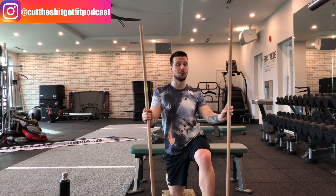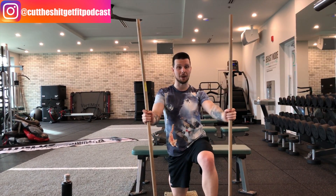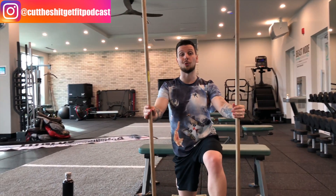PAILs and RAILs for knee flexion. This is an exercise that is going to crush a lot of people because most of you are probably going to cramp in the hamstring. This just tells you that you need to work on knee flexion.